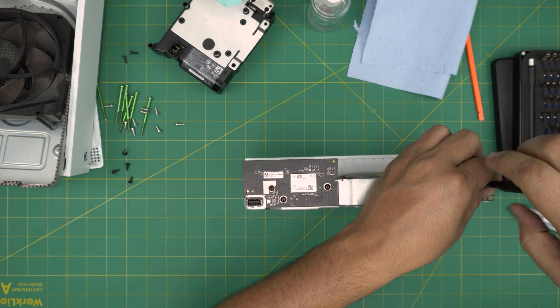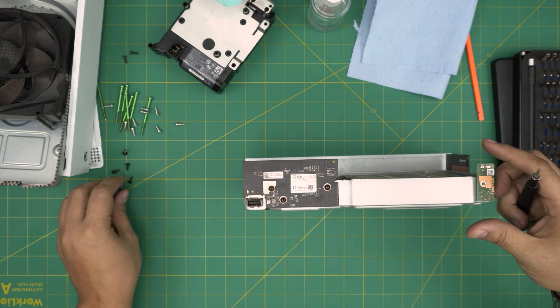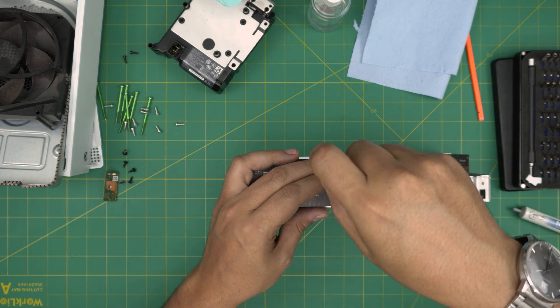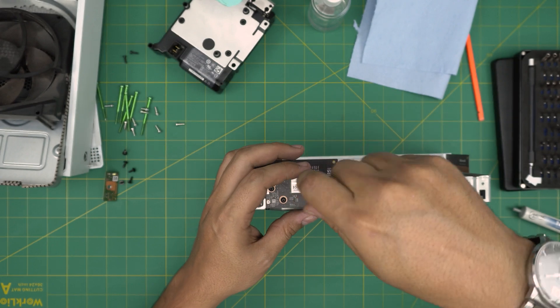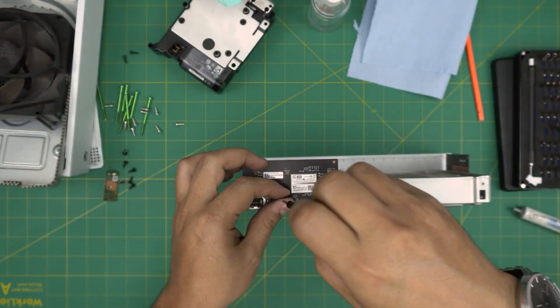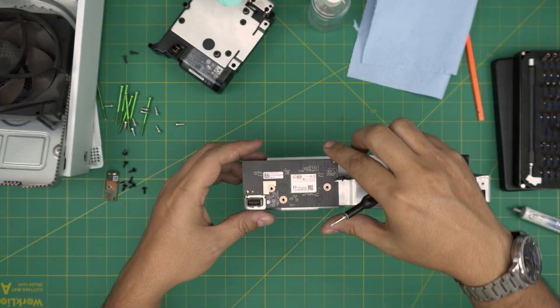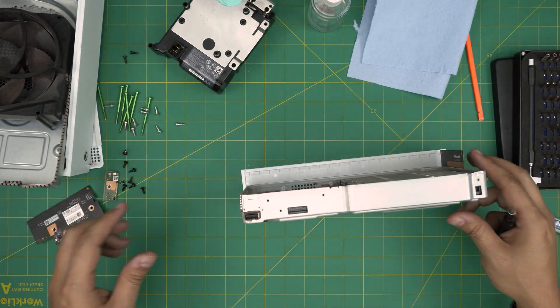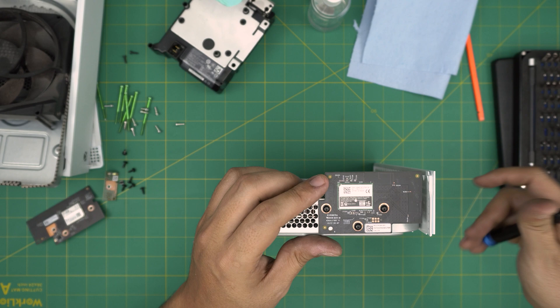Now we need to remove the power button. There's one screw holding it — all the black screws are the same size, so don't worry about mixing them up. Then remove the front panel screw as well.